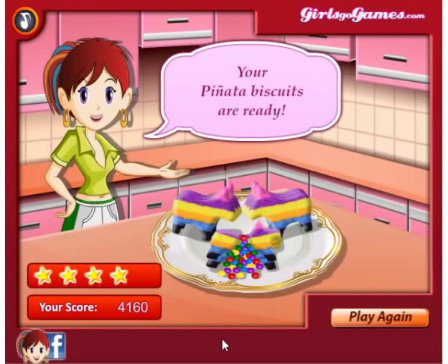That was a fun game. So we made piñata biscuits, or piñata cookies — I think it's going to be called piñata cookies because that's the title of the game.